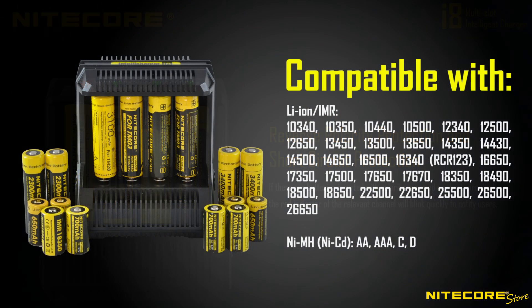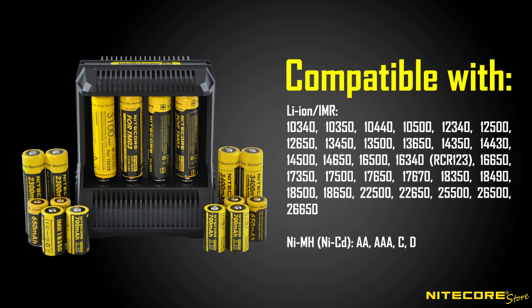The i8 supports a wide range of popular battery types including 18650, 16340, 26650, 14500, and many others.